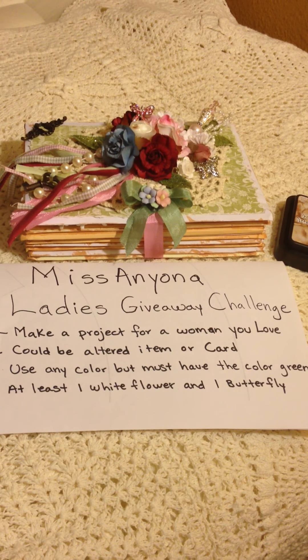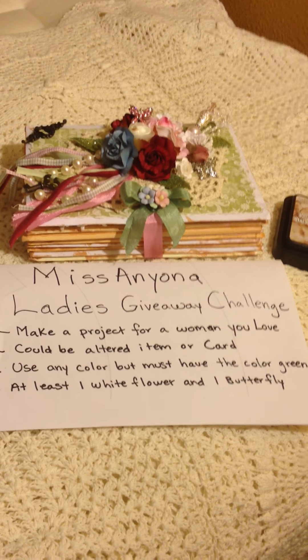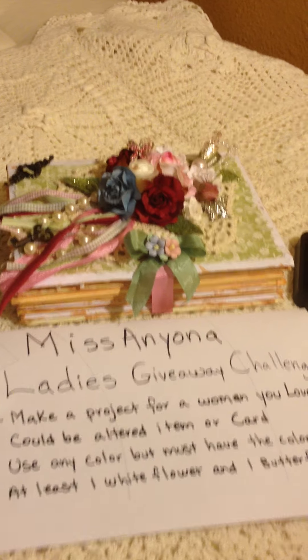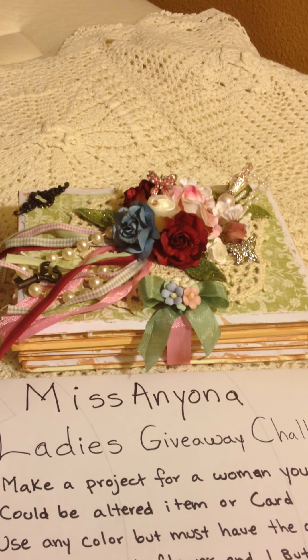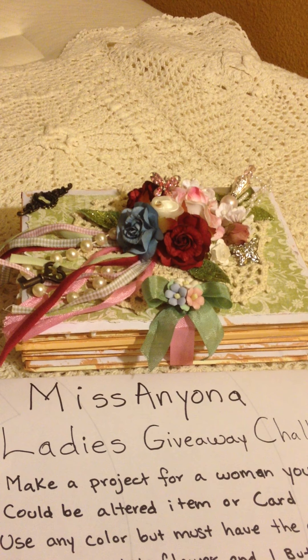Hi everybody, this is Leti and this is my video response for Miss Anya Ladies Giveaway Challenge. We were to make a project for a woman we love — it could be our mother, our sister, or daughter — and it could be an altered item or a card. We can use any color but it must have the color green in any shade, at least one white flower and one butterfly. And this is what I made.